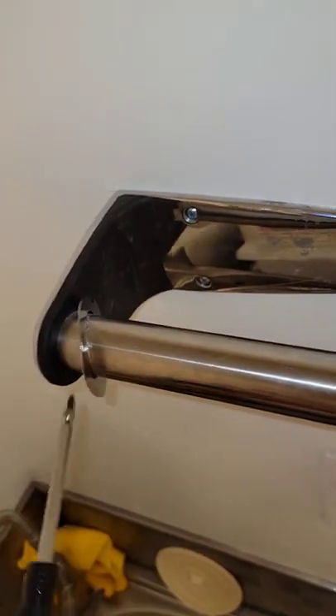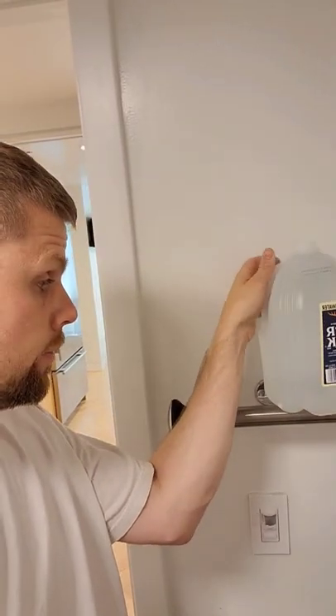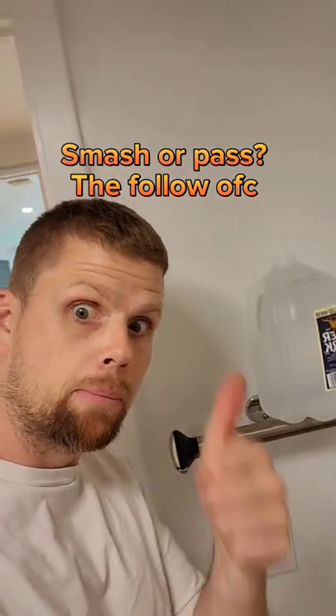When you're done drilling, you want to screw by hand just a little bit more. When you're all finished, be sure to hydrate, and smash the like and follow button for more DIY daily help.